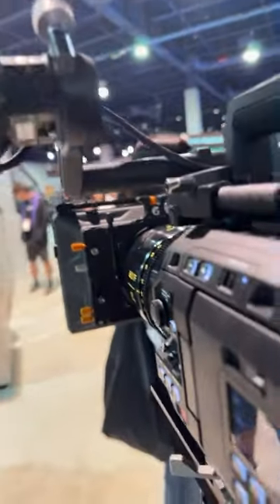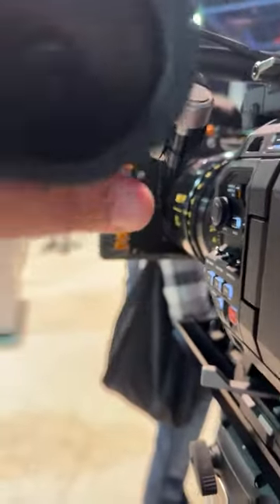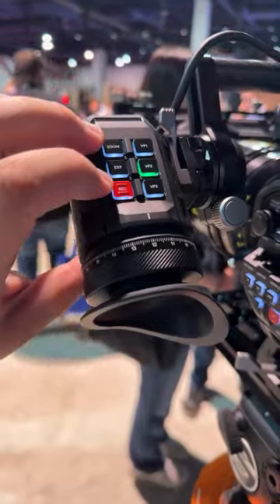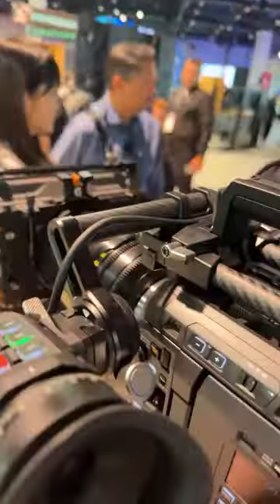The new EVF is just incredible. I love how simple it is to use — the dampening is so nice. In the kit you can actually program these buttons, and you can trigger record from the top, which is awesome. Just a brilliant design.